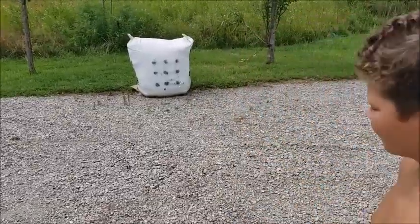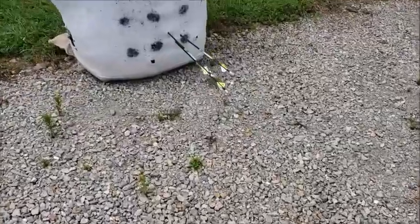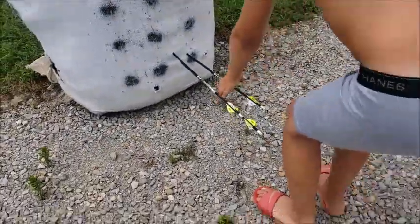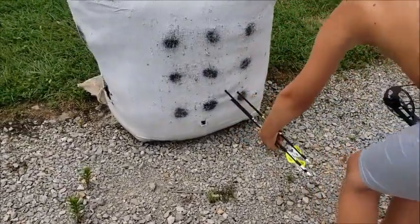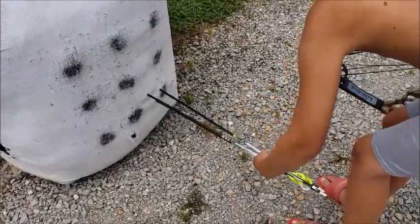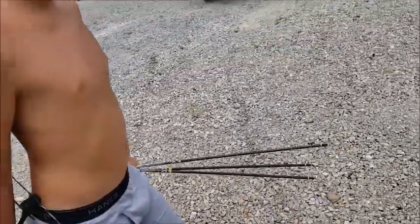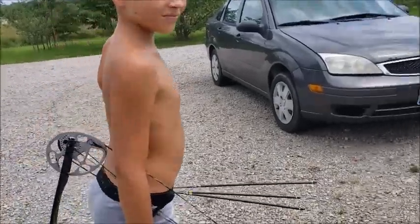That's a real good group, brother. Can we get your hands around them? Pretty close — yeah, you can grab them twice. Looks good, coming along. I think by deer season you're gonna be in good shape. What do we gotta do next? Gotta get up some trees.